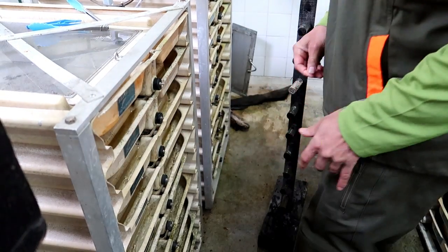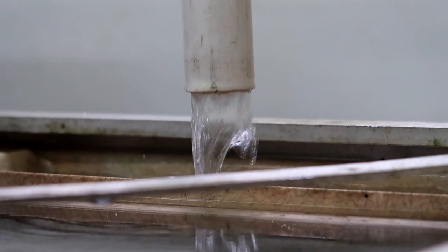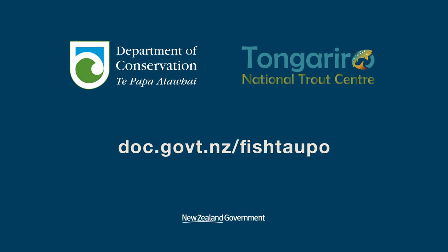That way we can keep an eye on any big losses and investigate what's going on. Oh, oh my god — I can see it! This is my main check trajectory.